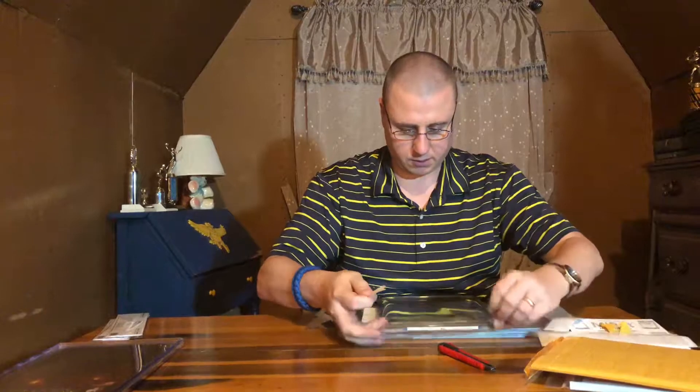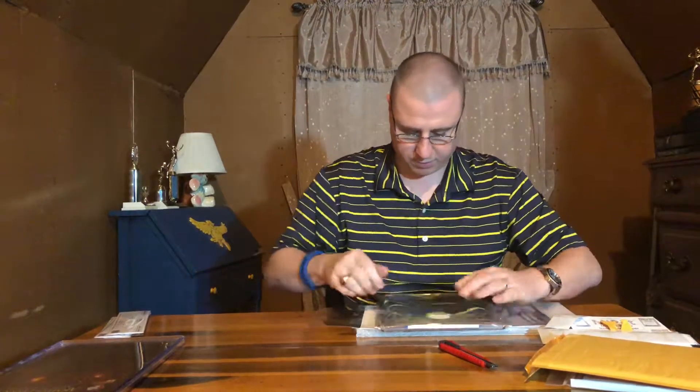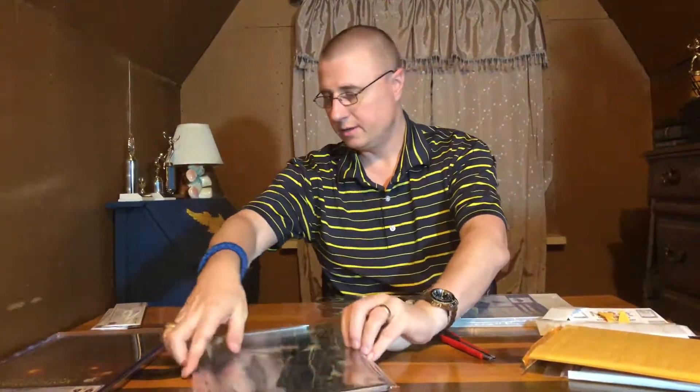We will tape the back of this down. Oh wow, this looks a lot sharper now — these books just come out glossy. All right, that's the latest unboxing from Ready Set Collect. Thank you very much.